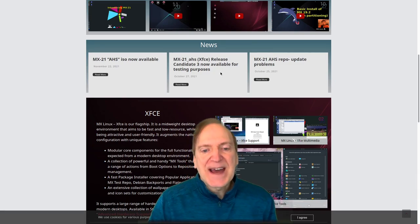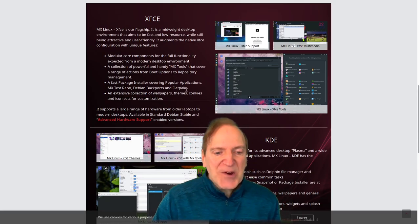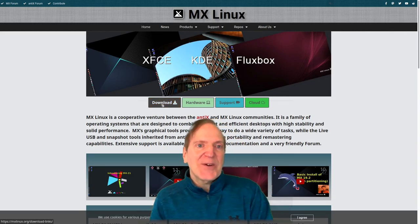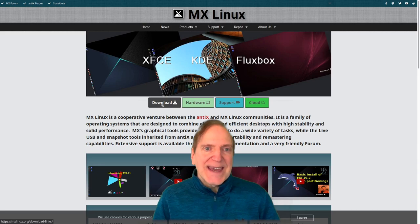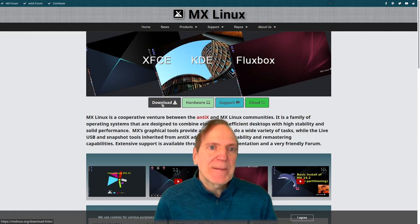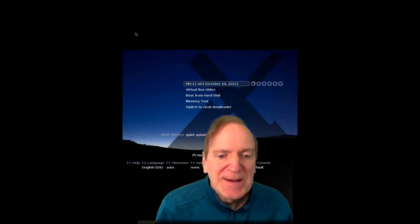I'm going to download this right now. Similar to my last video, I'll install it onto real hardware and review it from there, but I'll also load it into a VM so you can see the install process clearly. The installer is different from your average Calamares installer, so I'd like to run through that as well.